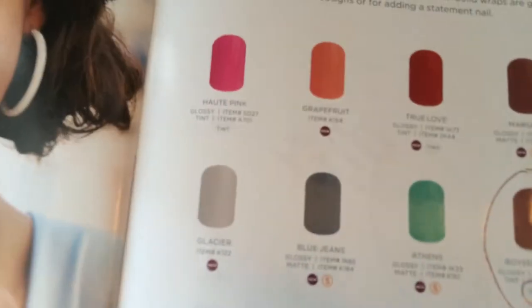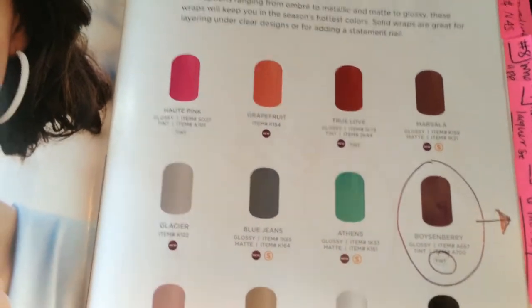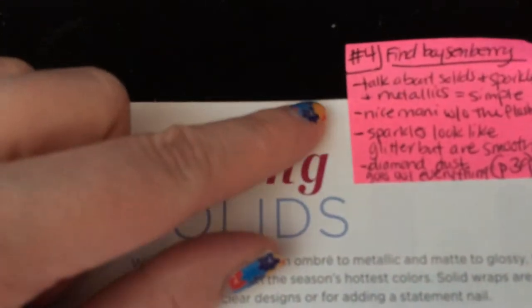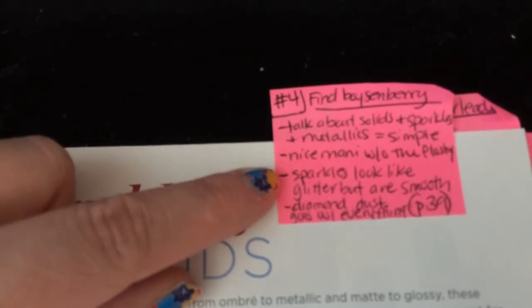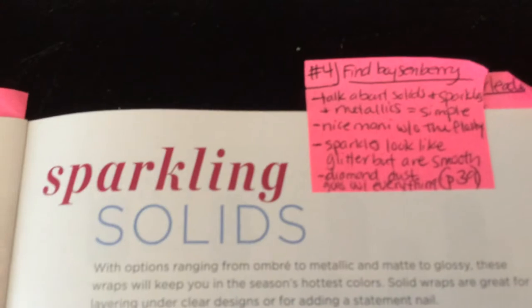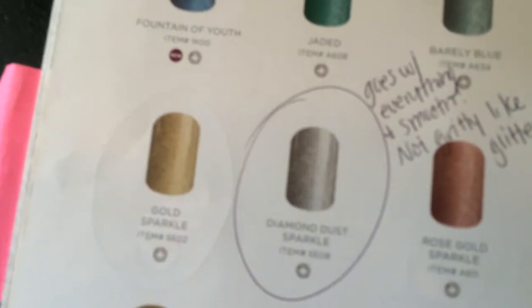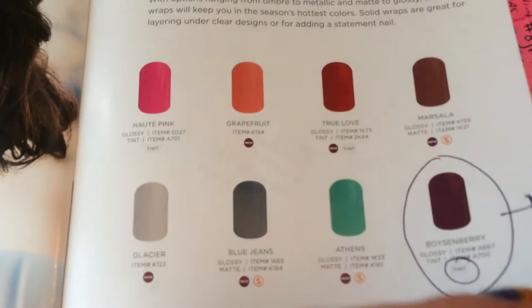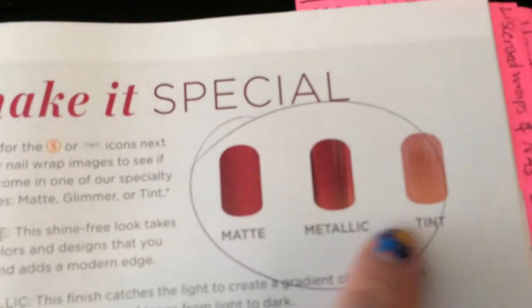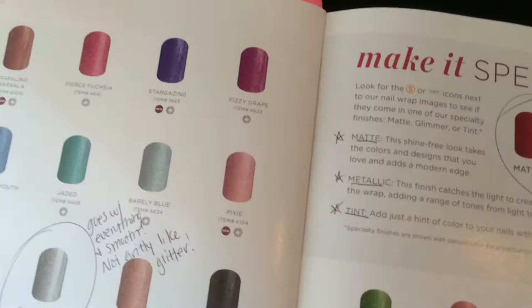I talk about how these are simple solids — not everybody can wear fancy designs to work, maybe they just want plain colors. I talk about the solids, sparkles, and metallics — how you can get a nice manicure without being too flashy. I talk about how sparkles look like glitter but are smooth. My most popular sparkle wrap is Diamond Dust because it literally goes with anything. I also talk about how Boysenberry is a tint wrap — some people don't realize it's kind of see-through.